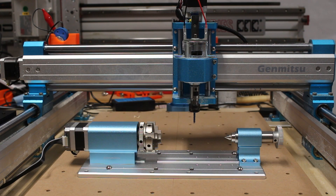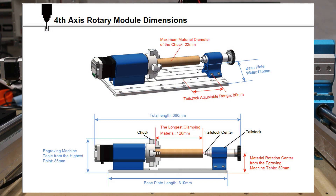Let's take a look at some of the dimensions of the rotary axis module. The maximum diameter of material you can fit in the chuck is 22 millimeters or 0.866 inches. The base plate has six pairs of mounting holes so you can adjust the tailstock, and the maximum length for clamping is 120 millimeters or 4.724 inches with the tailstock mounted in the farthest holes.